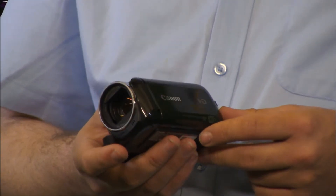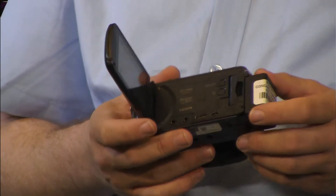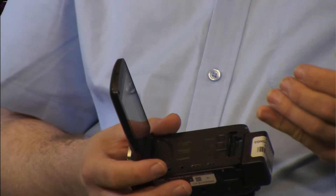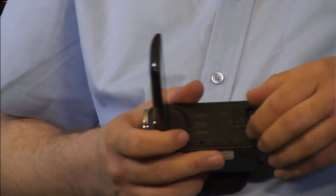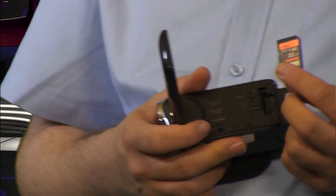The nice thing about this camera versus the Sony V1Us is it no longer uses mini DV tapes. This camera uses SD cards. On the side of the camera there's a door where it houses the SD card, and all your footage is recorded directly to it. This is nice because you don't have to sit around for what seems like hours and hours of capturing before you can even edit. You just pull the SD card out, throw it in your computer or one of our Macs, and you can immediately start editing.